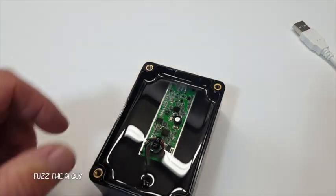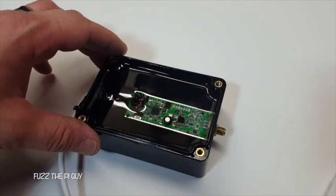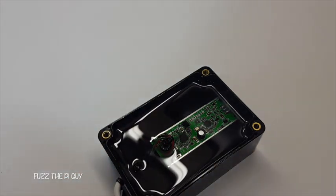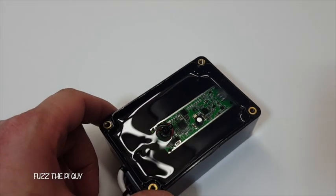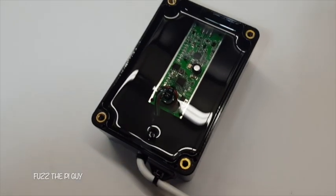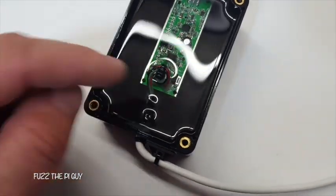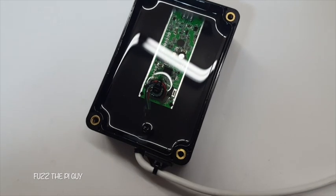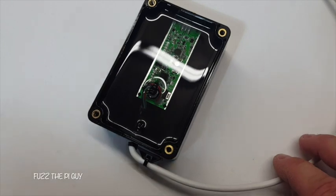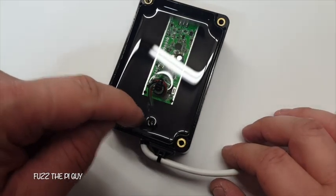Then I put a little silicone around the hole where I pushed the RTL through. Unsoldering the USB connector gave me some more room to work with, so I just soldered on a USB 2.0 cable to the RTL and put a little shrink tubing around the cable.